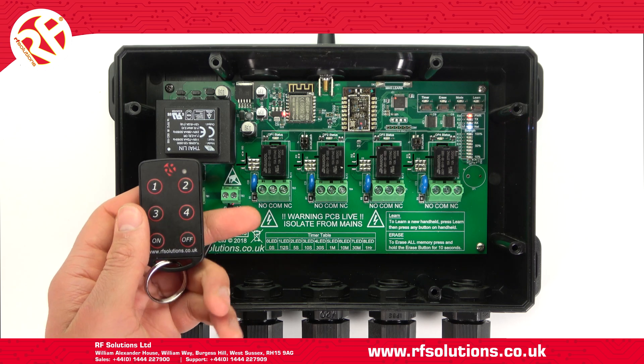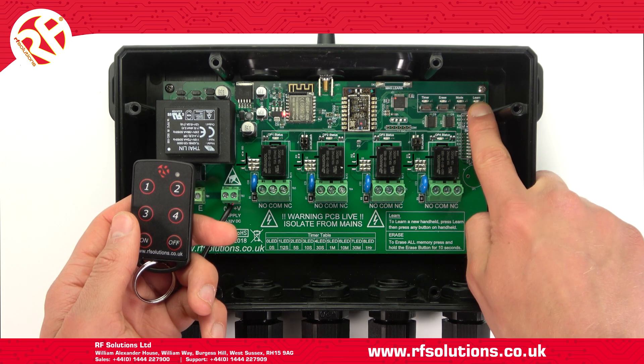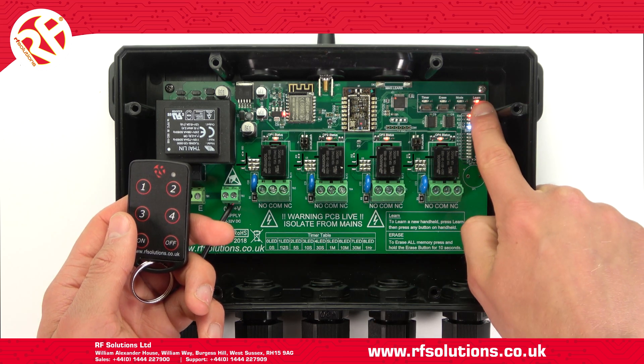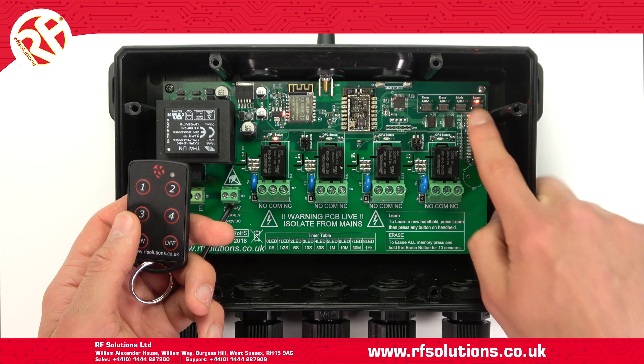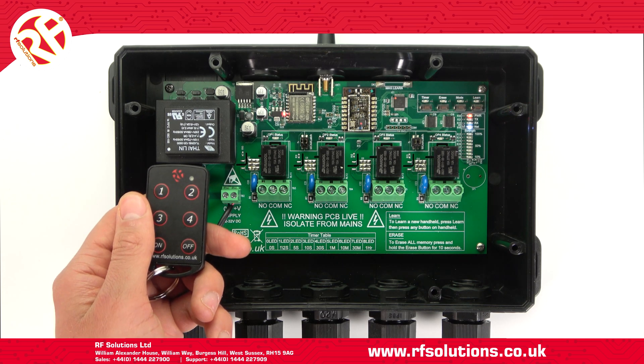To manually pair a transmitter, press and hold the learn switch for two seconds and all LEDs will flash. Upon repeat press this will cycle through each channel — relay one, two, three, and four — then back to all channels. I'll select relay one. I then pair this by operating my chosen button, and that's it.